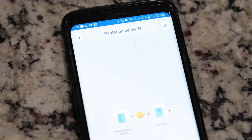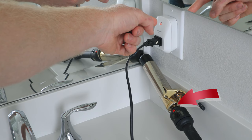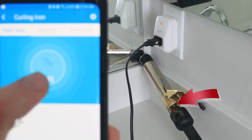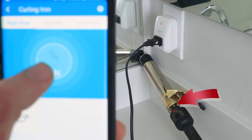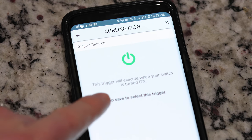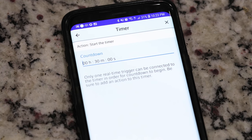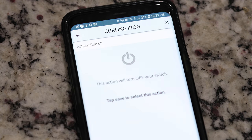You can also be safer with dumb electrical devices like a curling iron. Set it up with the smart outlet and you can put the curling iron on a timer — once it turns on, it runs a 30-minute timer and then turns off. That way, if you forget to turn it off yourself, it will auto-shutoff. And you can also check on your phone from anywhere in the world if you've left the curling iron or anything else on.